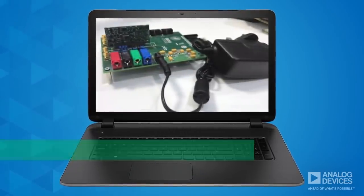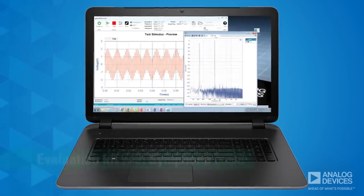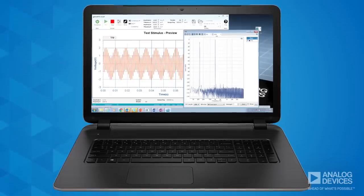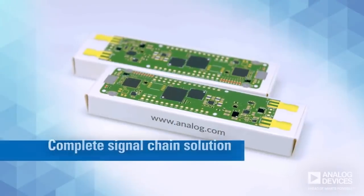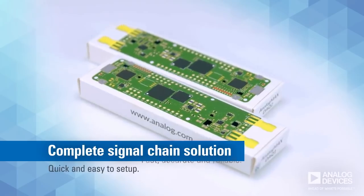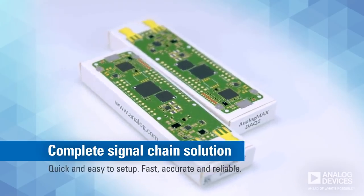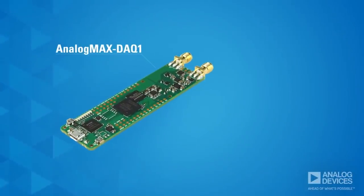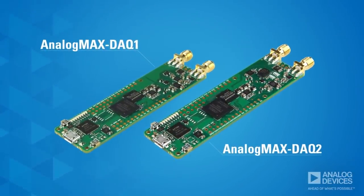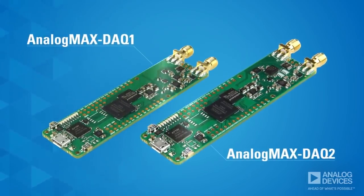There's even an evaluation kit you can get that includes a Symfona board, which allows you to generate a variety of test signals to drive the DAC boards. So if you're looking for a complete signal chain solution with quick and easy setup and the ability to rapidly measure data with a high level of accuracy and repeatability, the Analog Max DAC-1 and DAC-2 from Analog Devices and Aero Electronics definitely measure up.